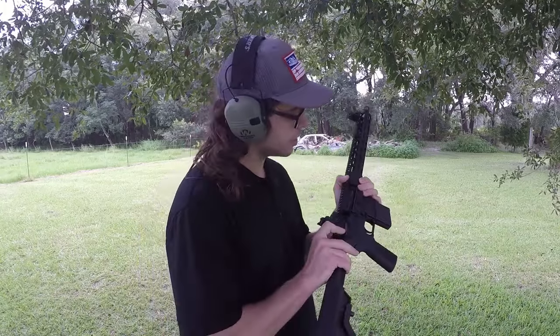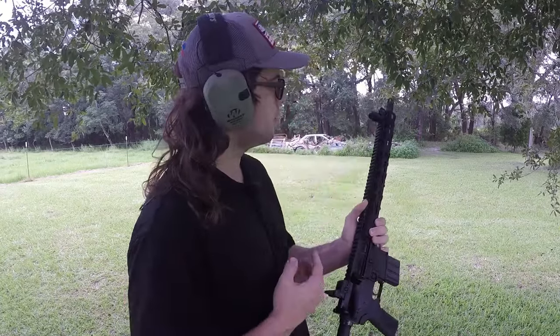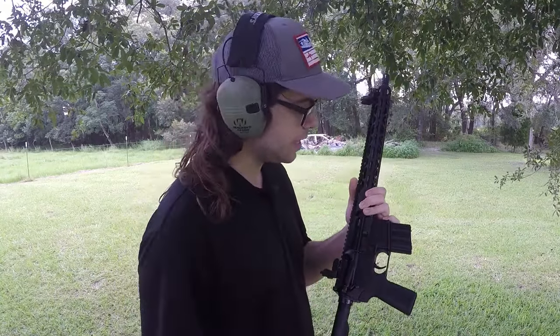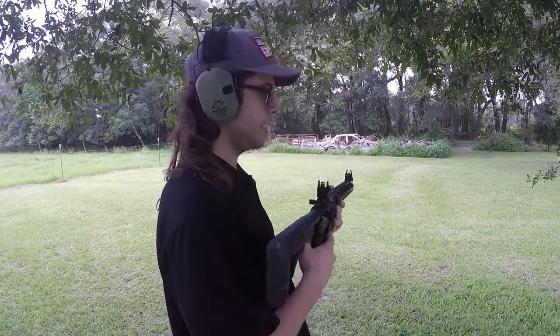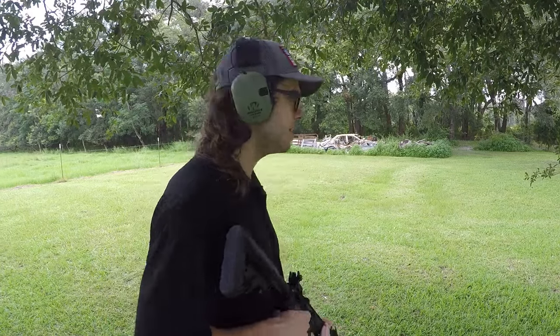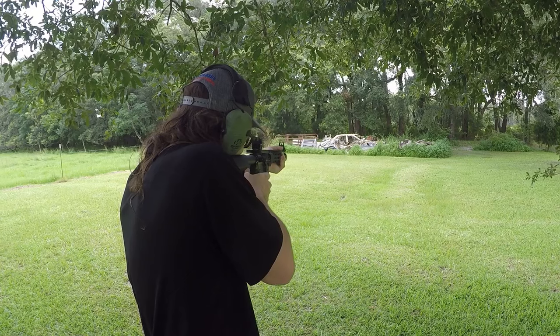I want to show off how you could absolutely be deadly and effective with this rifle with absolutely no attachments on it. Literally all you need is some sort of sighting system to effectively put lead downrange. There are some caveats in some situations where you would want certain accessories, and I already made a video talking about how this is a bare minimum approach and how accessories do come in handy but aren't necessarily necessary.